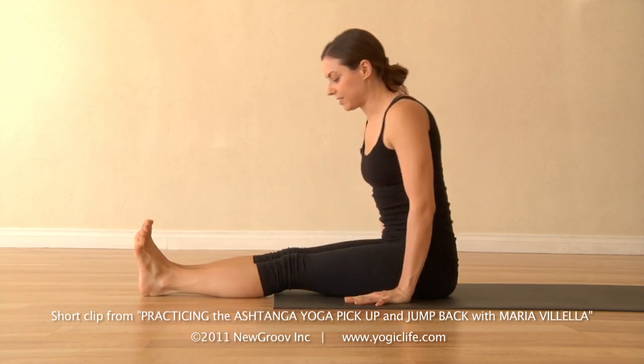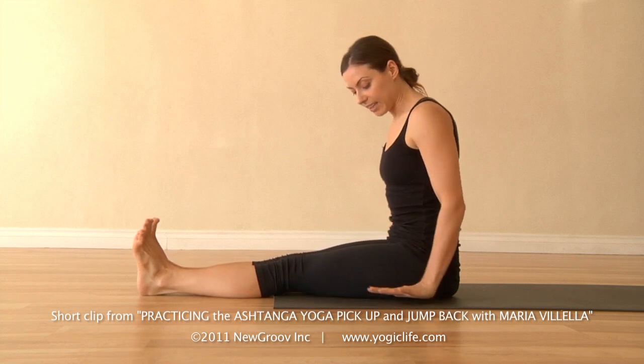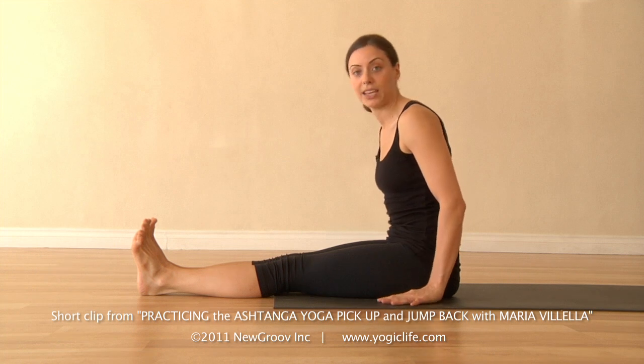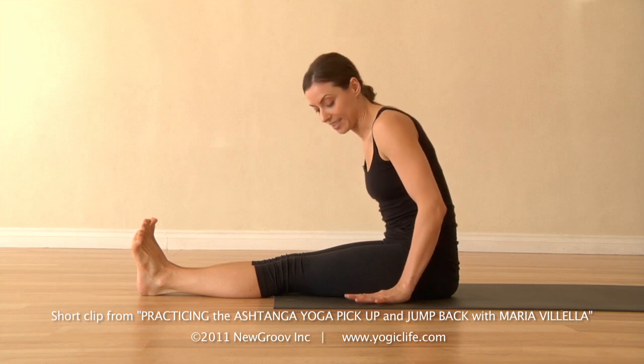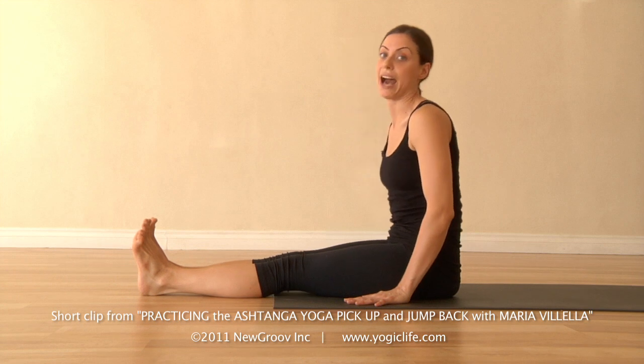We're going to spend a couple breaths in that position. Set your hands slightly in front of the hips — really important to bring them in front of the hips. One of the mistakes we make is leaving them too far behind. When the hands are forward, you have something more to resist into. Press the hands down and forward, and that'll bring the hips up and back.